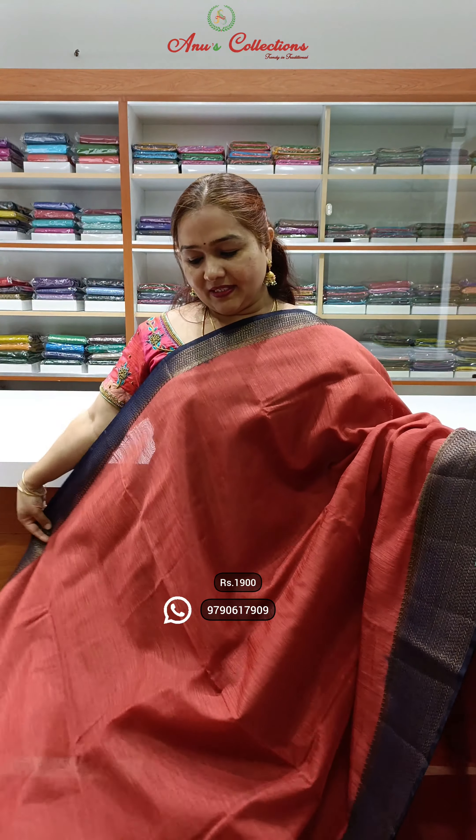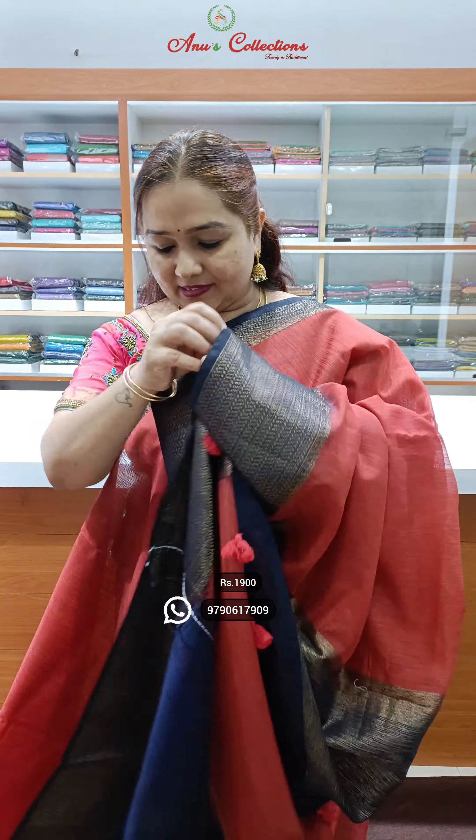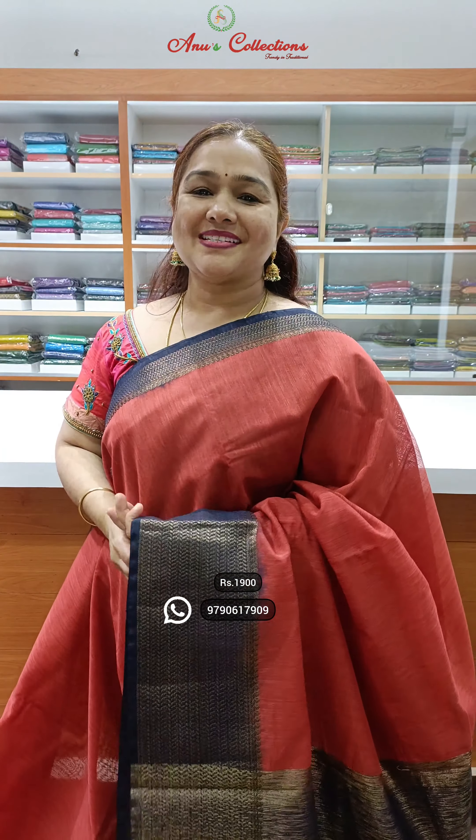Araghar colour — nice honey colour with a navy blue colour combination. Beautiful saree, this is the pallu and the blouse. Priced at 1900.